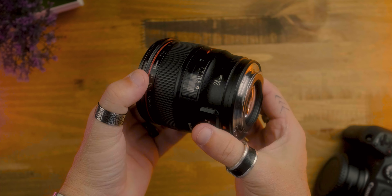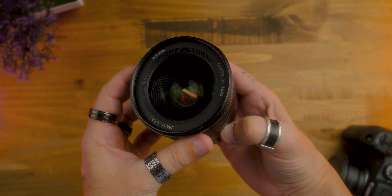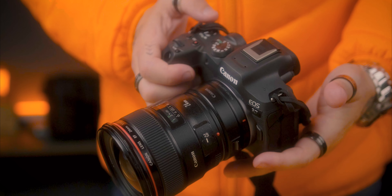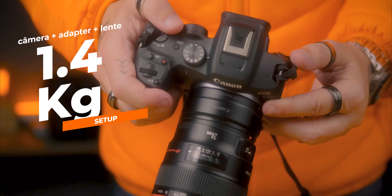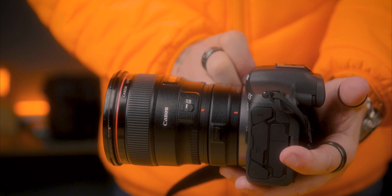A lens that today costs about $10,000. Is it expensive? Yes. Is it worth the investment? It depends on what you do. For me, I consider this lens very versatile. It weighs 650 grams, and here in my setup with a Canon R7 and the adapter, I get 1,400 grams total — and I don't think this is too heavy.